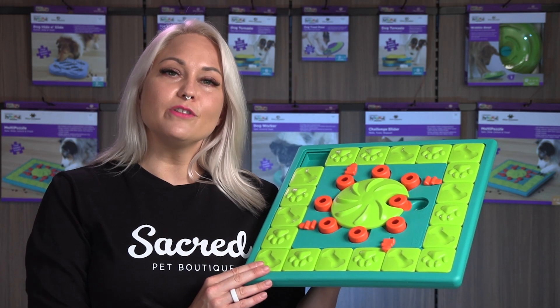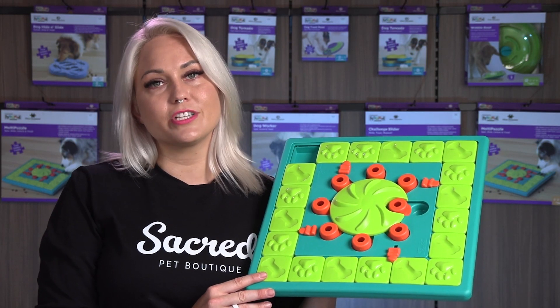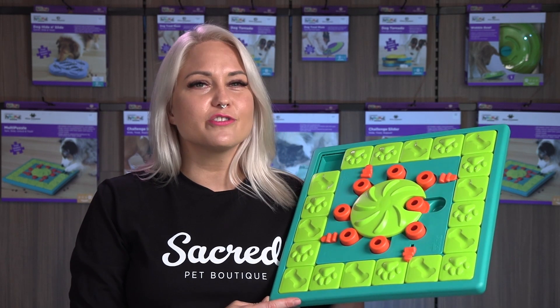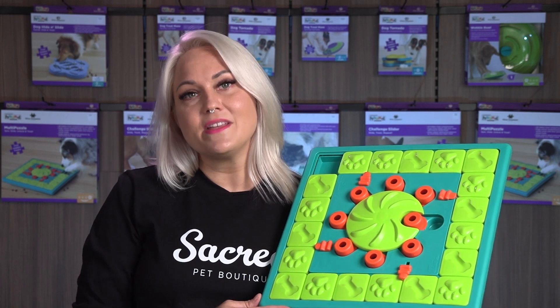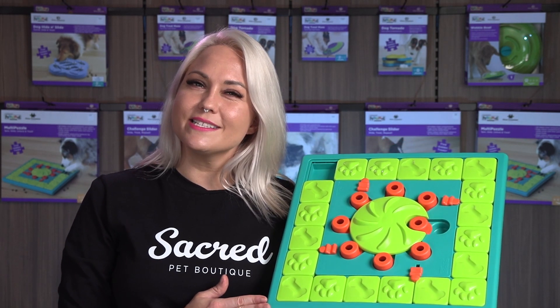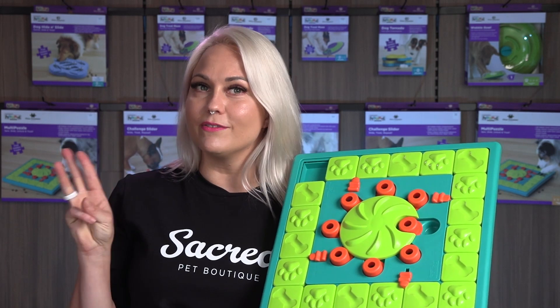This is a level four enrichment toy, which means it's suitable for all sizes and breeds of dogs, especially high energy or super intelligent breeds. If your dog hasn't had an enrichment toy before, you may want to start on a level two or level three.